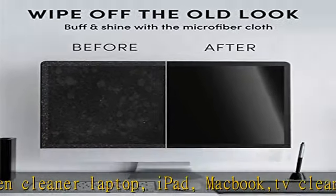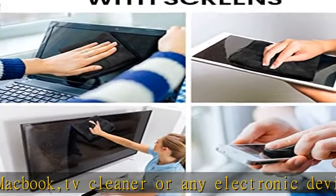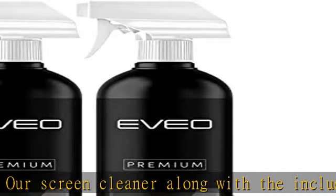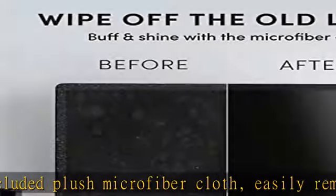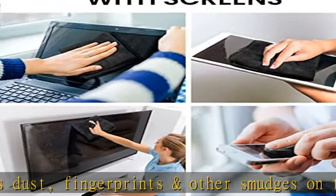Unlike other screen cleaners, ours effectively removes static electricity as well. Gentle and safe on any electronic screen, our screen cleaner is formulated to be used even for the most sensitive types of LCD, LED, CRT, and OLED screens. Be at ease knowing that this product is tested as safe on all the major brands — iPad, iPhone, Android screens, Kindle, and PC monitors.